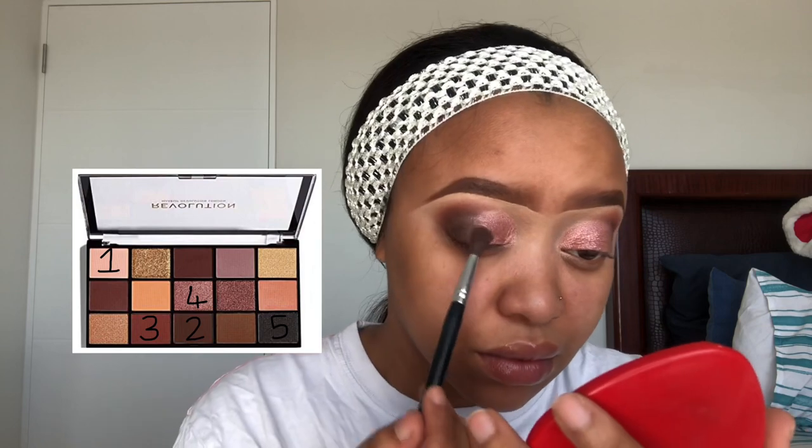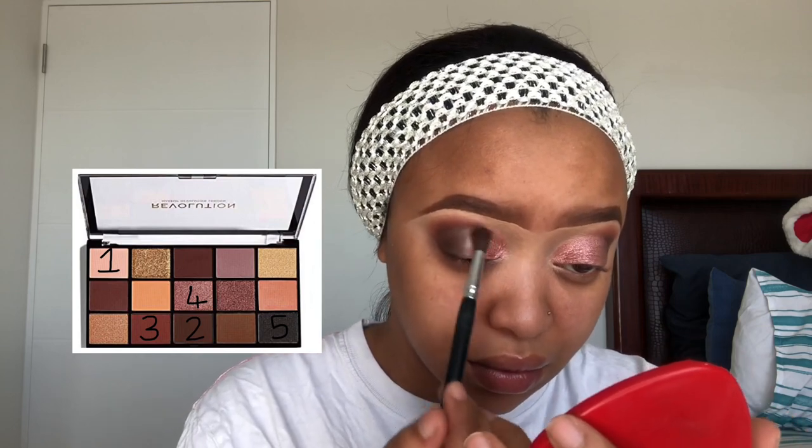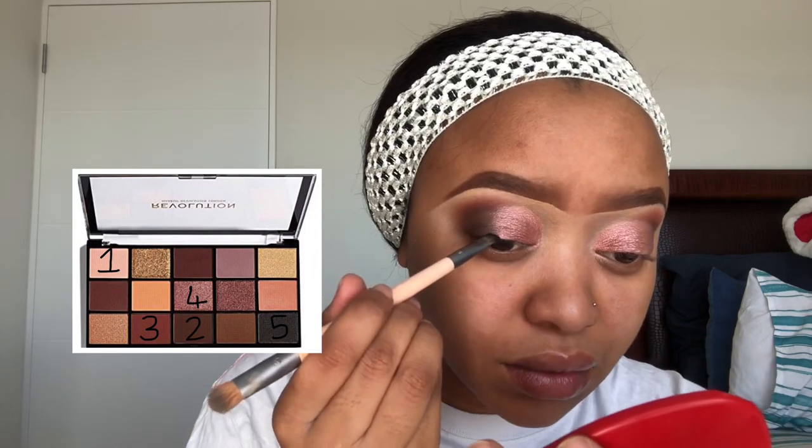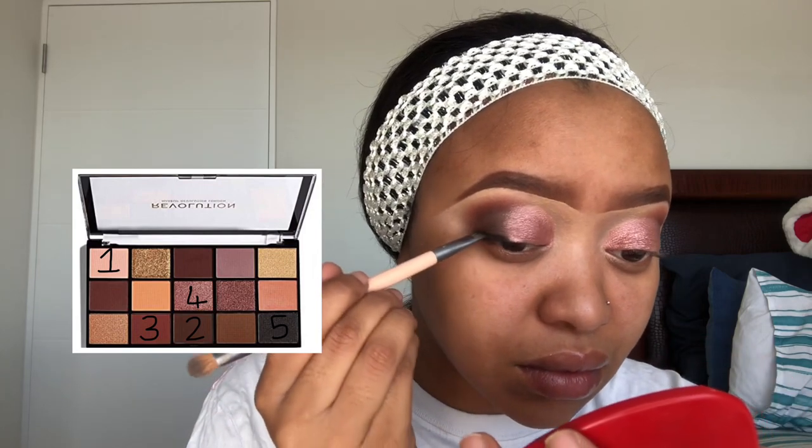For my lid I'm gonna take that rose gold champagne shade — I don't know what the shade is called — and put it on my lid and blend everything together. Then I'm gonna go back to the same palette and use the black just to draw a line.